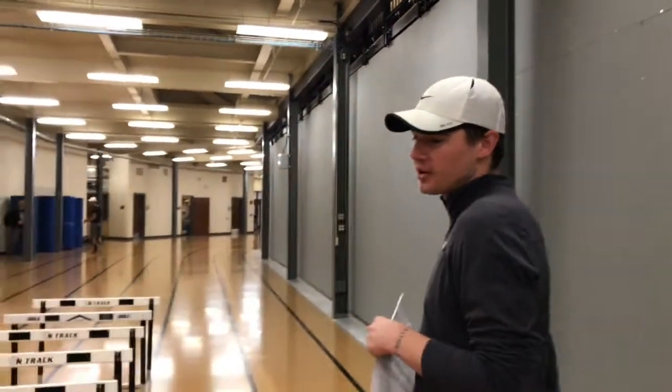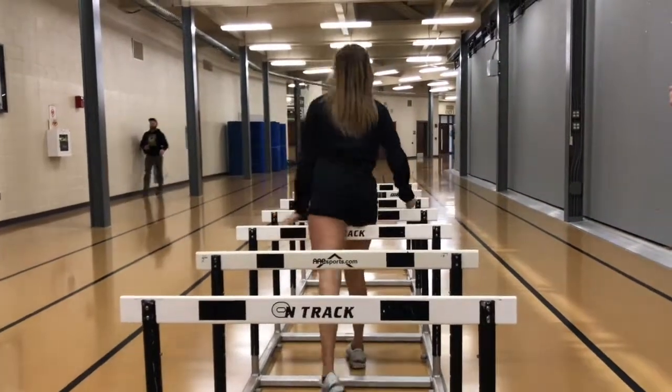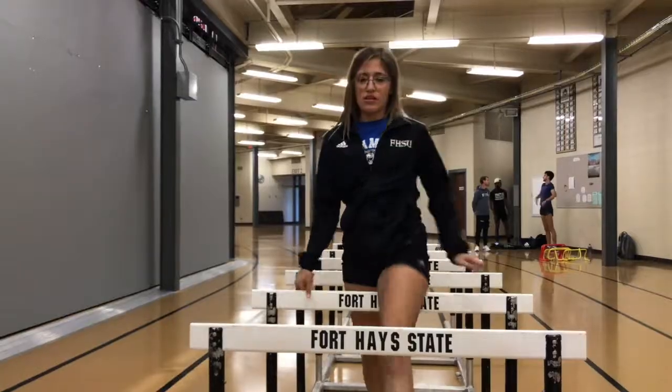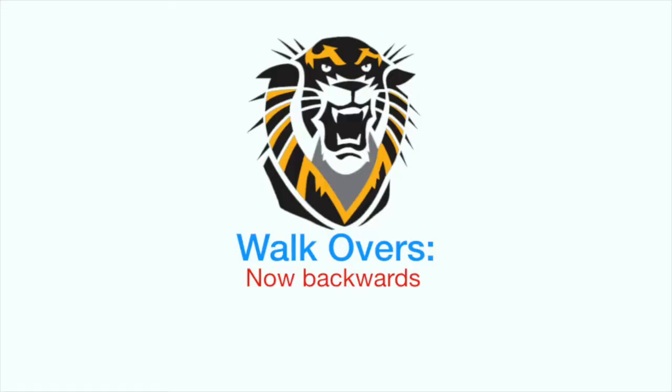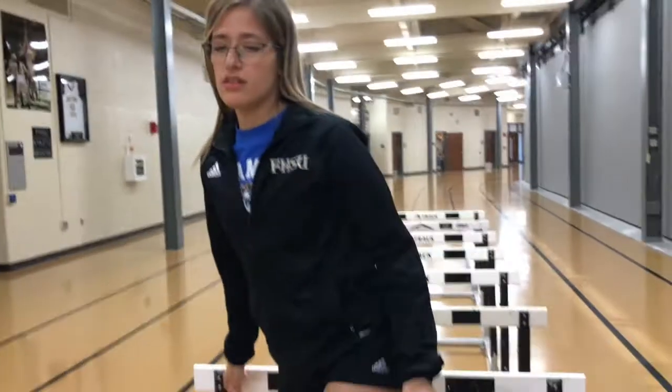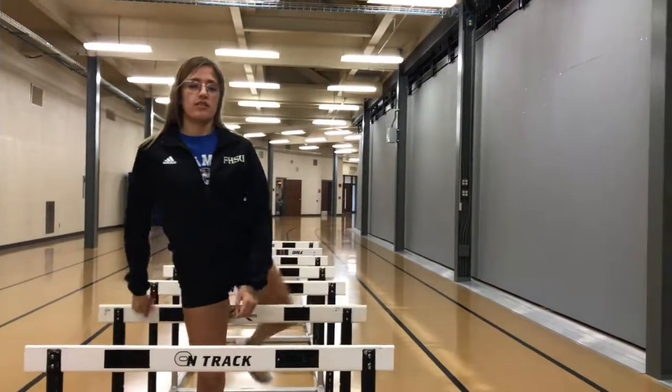Next will be walkovers. Yesenia will have her lead leg go over the hurdle and then follow through with her trail leg, then go directly over to the next hurdle. After you do it frontwards, we'll do it backwards — just to get a full range of motion on both of your hips.